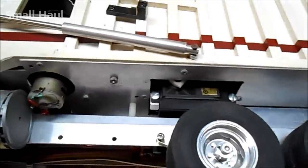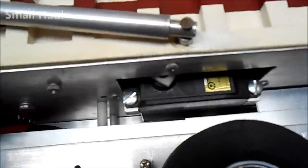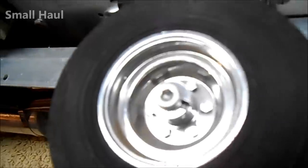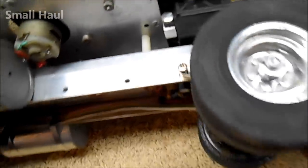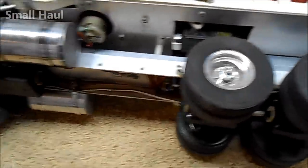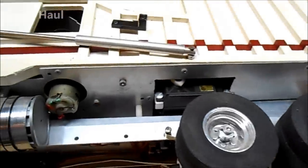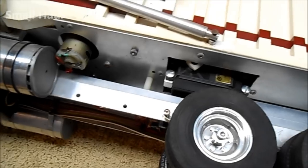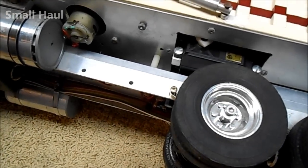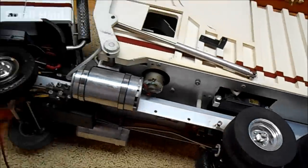It has a three-speed Wetico transmission and the steering servo works fine. There's a large quarter-scale servo here — I wasn't sure what it does, but that quarter-scale servo runs the forks via a cable. It's kind of bound up laying on the side but you can see the servo move.